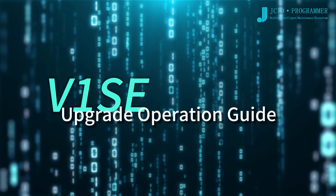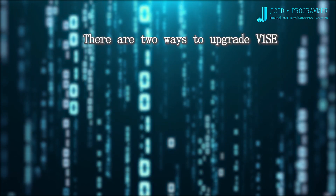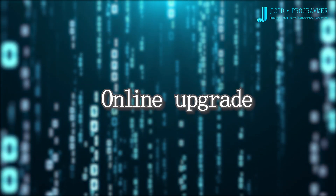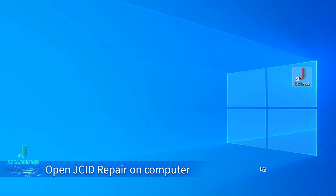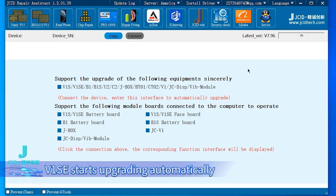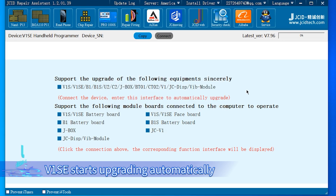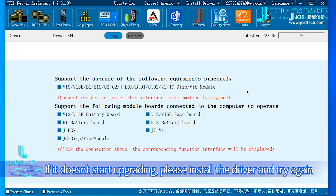V1SE upgrade operation guide. There are two ways to upgrade V1SE: online upgrade and OTA upgrade. For online upgrade, connect V1SE to a computer, open JCID Repair on the computer, and enter the repair fitting interface. V1SE starts upgrading automatically. If it doesn't start upgrading, please install the driver and try again.